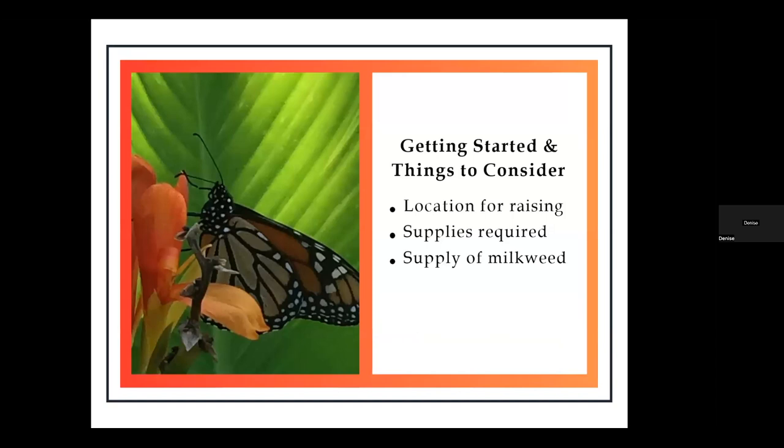There are some important things to think about before you're even starting to raise monarchs, and whether you've raised them in the past or you're just getting started, I'm hoping to cover some of those important topics. I've been raising monarchs for almost 10 years now, and I find it really amazing and rewarding. So first is the location where you plan to raise the monarch from egg to butterfly. Outdoors is a great example because that's where they do this in the natural.